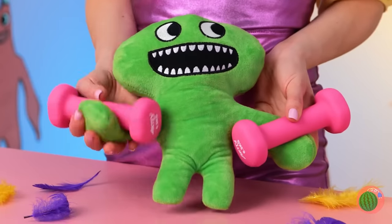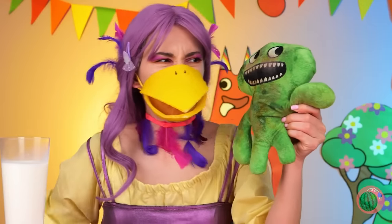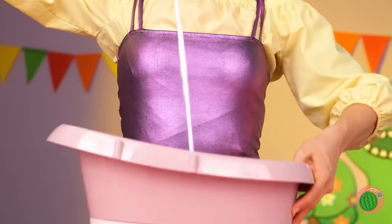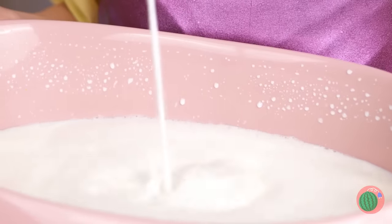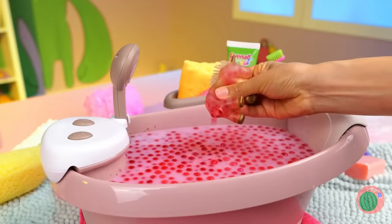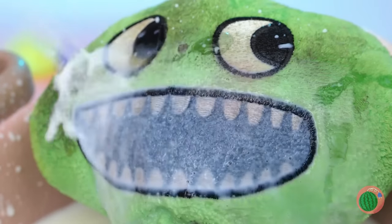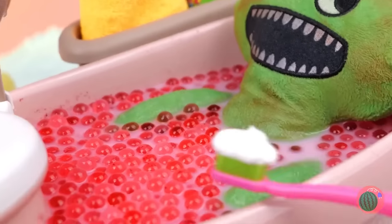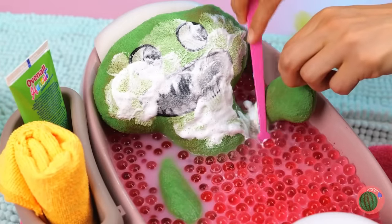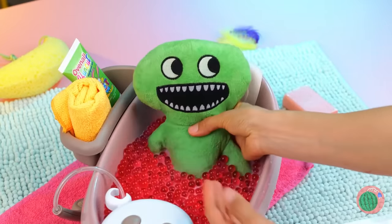Come on, Jumbo Josh, work those muscles — no pain, no gain! Hit the showers. Or better yet, why not have a soothing milk bath? This unicorn will help set the mood. Step right in — the milk is fine. Now let's give your face a good wash.